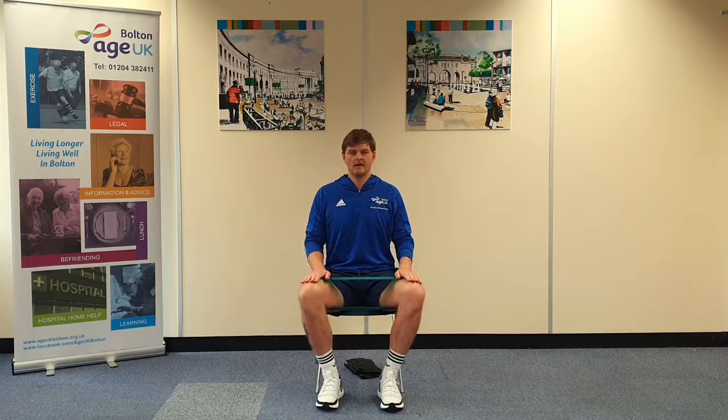And again push out for four, knees apart, feet flat. Hold for five counts, then control the movement back. Relax there. Up to ten reps — try whichever level you feel.